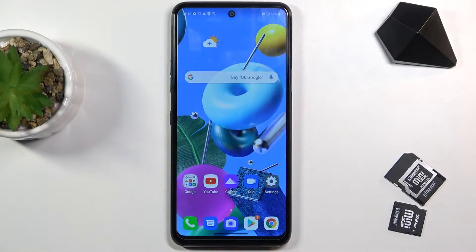Welcome. In front of me is an LG K62 Plus and today I'll show you how to put the device into recovery mode.